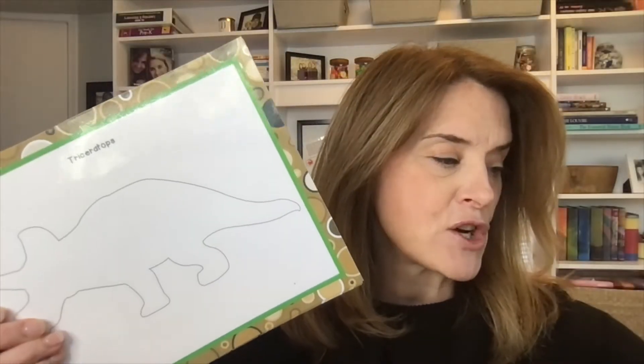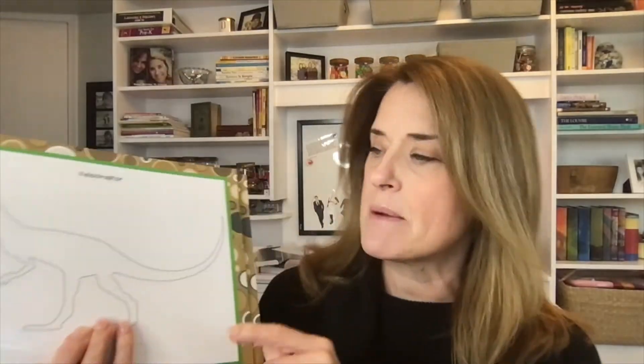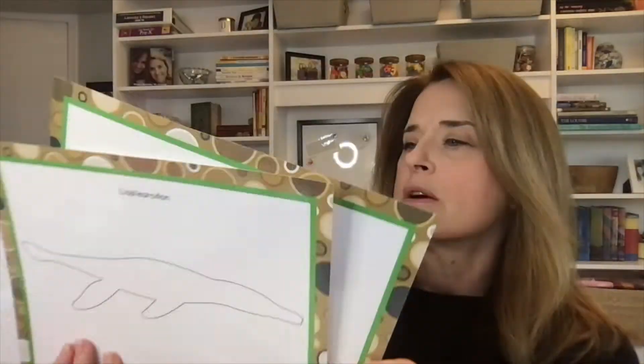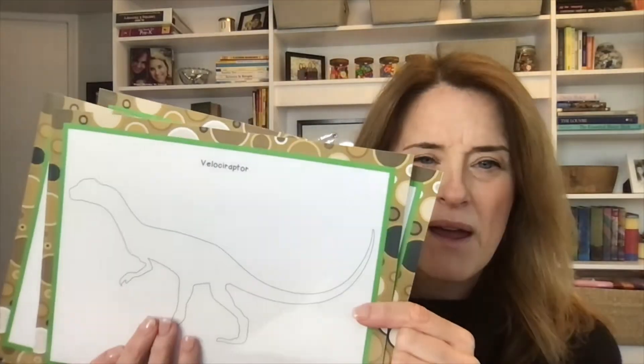I also made these a long time ago — I've got a triceratops outline, and then I have a little baggie with the bones that you can use to reconstruct a triceratops. These are in my 'All About Dinosaurs' lesson plan. There's triceratops, a liopleurodon, diplodocus, and a velociraptor — each with matching little bones that you can cut out and put together like a real paleontologist.